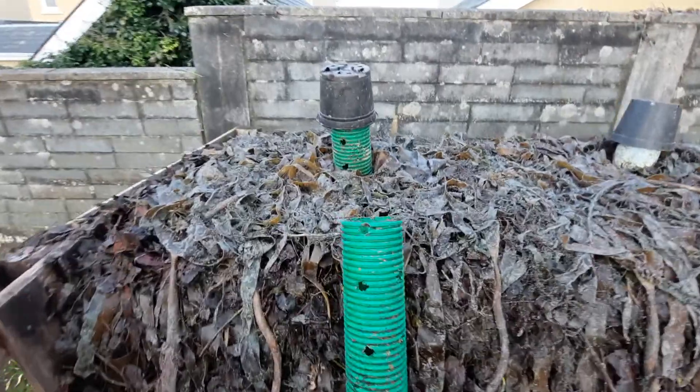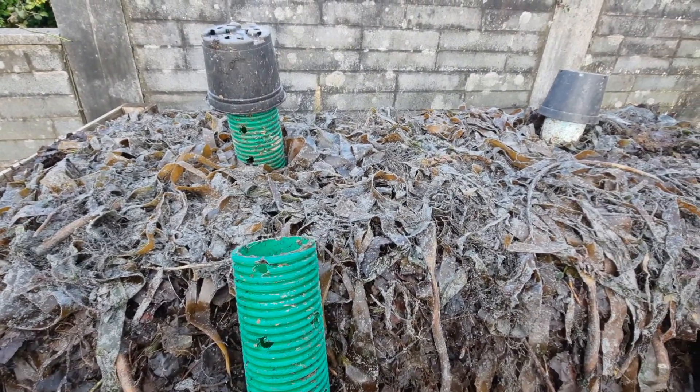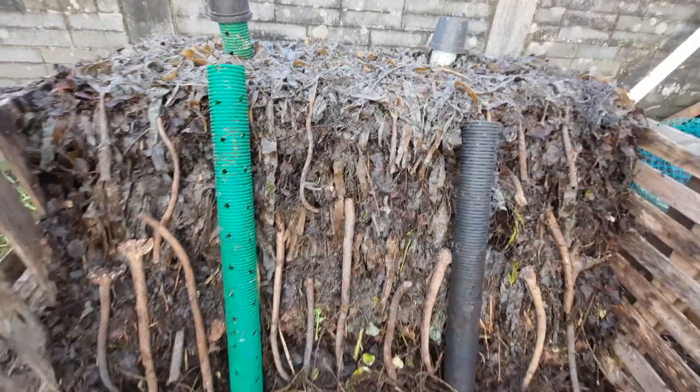Now you can see my seaweed is fresh — I don't bring manky rotten seaweed home. I always pick fresh stuff from as close to the water as I can, and I'm not bothered by the salt or the sand or anything; it doesn't make any difference.